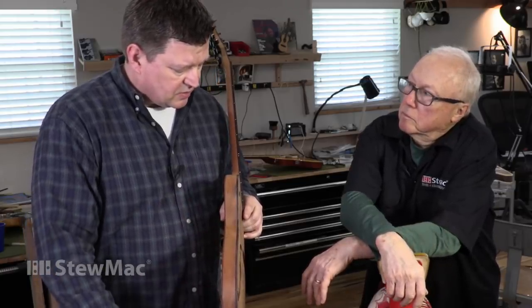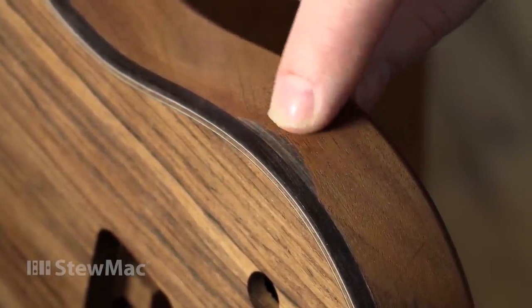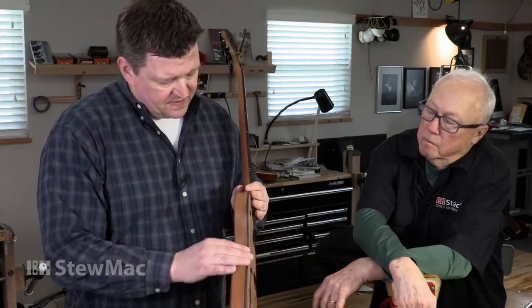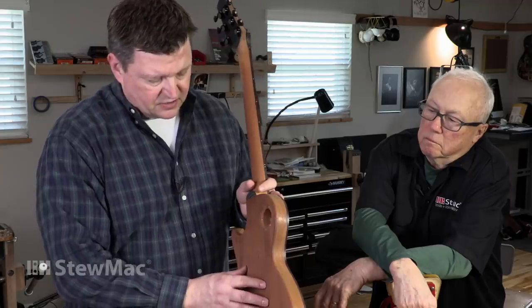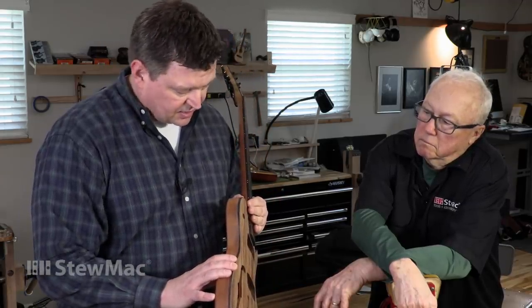So I mixed up some epoxy and cocobolo dust, put it in as a paste, let it harden, and sanded it all flush. I came back to it and thought that's not a good fix — we can come up with something better that will allow me to put a translucent finish on it. So that's when I thought I'd bring it over here and let you take a look at it and see what you think.